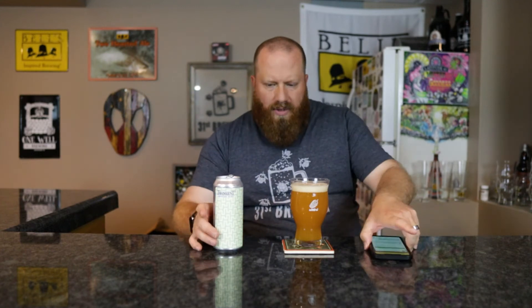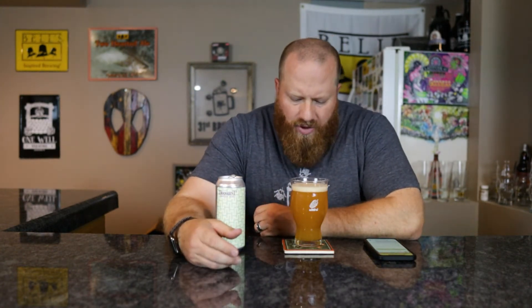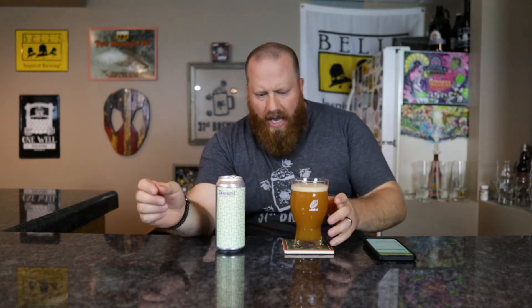Definitely got that peach, apricot color going on. Fruited sour is what they're saying. Orangish colored head, pretty much all small bubbles — a finger of head. Color? Yeah, dark peach, apricot color. Looks the part.